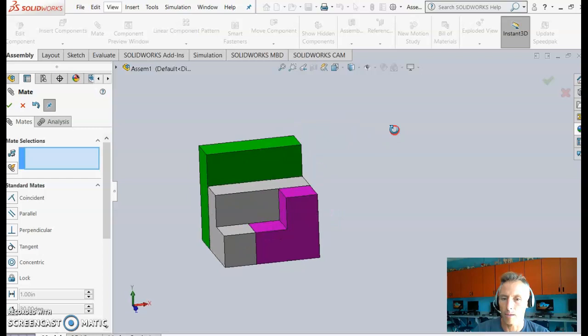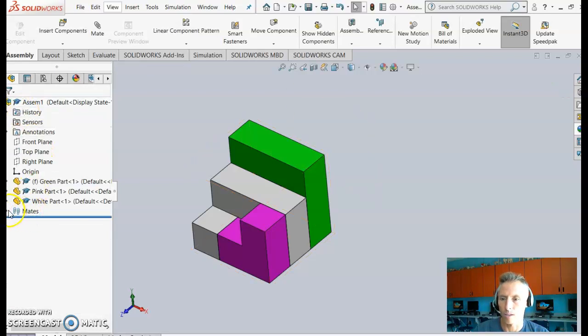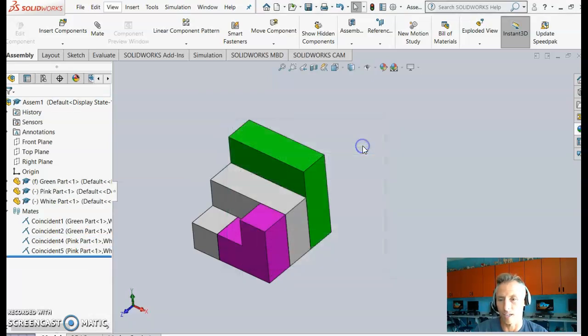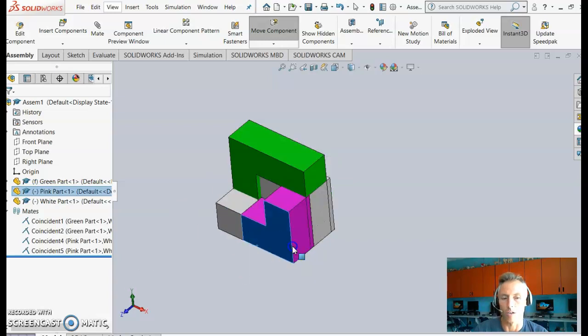Sometimes you'll add a constraint by mistake that conflicts with others and needs to be removed. Close Mate and expand the Mates section in the feature tree. You'll see all five constraints listed — two face coincident mates, and three edge collinear mates. To remove one, right-click it, choose Delete, and confirm. With that constraint gone, the part can move freely again in that direction.